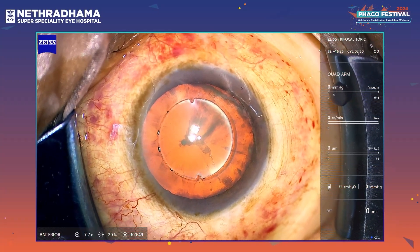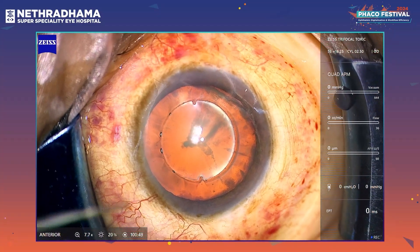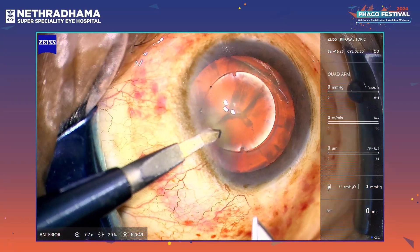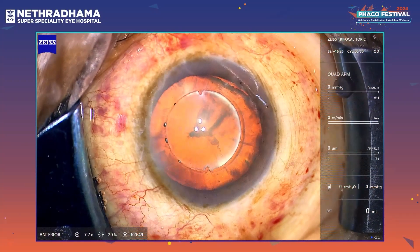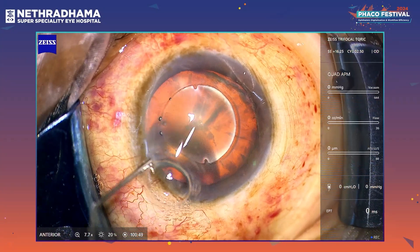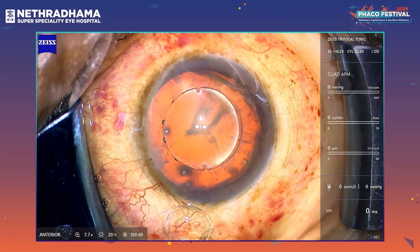This is a 72-year-old female and we are operating on the right eye. There is a grade 2 cataract. I am using the Quatera 700 machine today and the ATLISA trifocal toric IOL. There we go with the incisions — the femtocapsulotomy is already done. We always use intracameral xylocaine for topical cases.